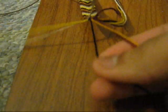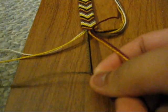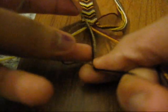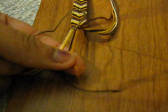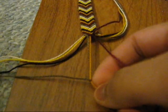This bracelet is pretty simple. You can use any amount of string that you want. The most common one is 4 colored strings, two of each, totaling 8. So that's a thinner bracelet, but it also looks really nice.